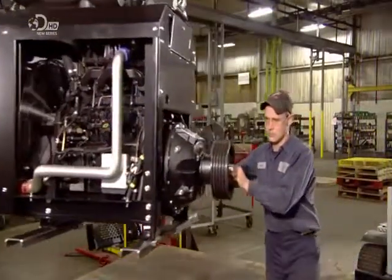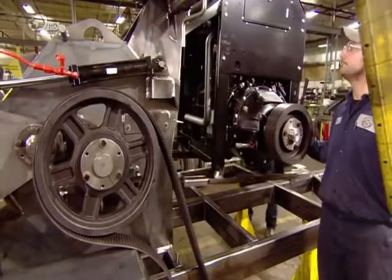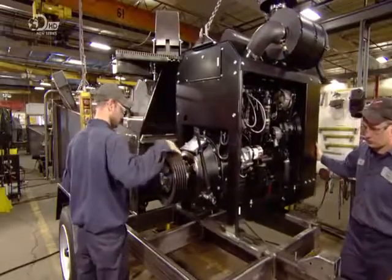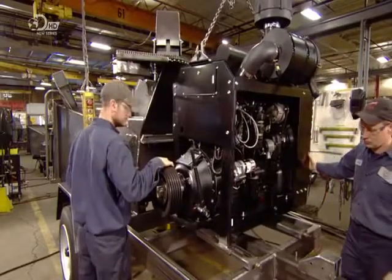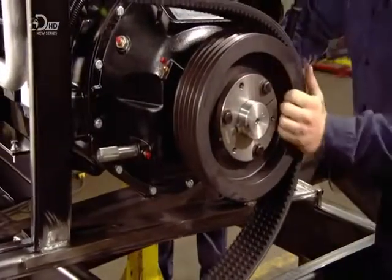It's now time for its power plant, and a diesel engine is steered towards the chipper and lowered into position. They thread a drive belt around the engine pulley and link it to one that's been attached to the drum's side bearings.